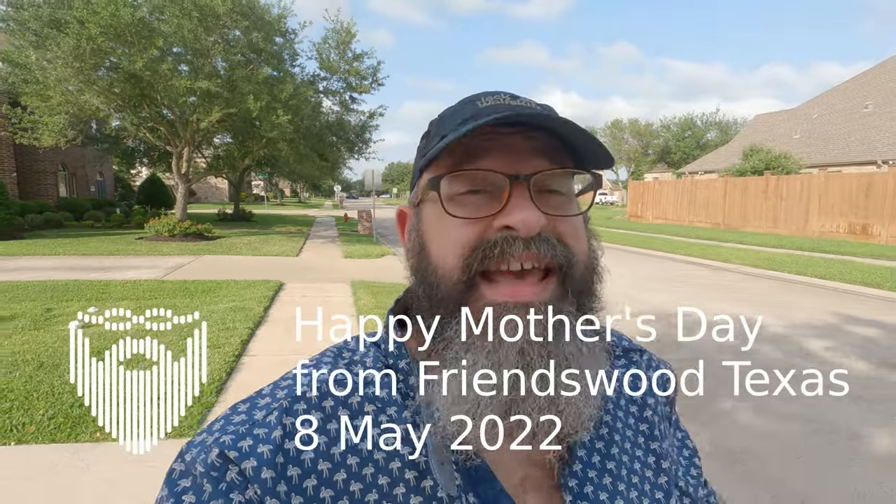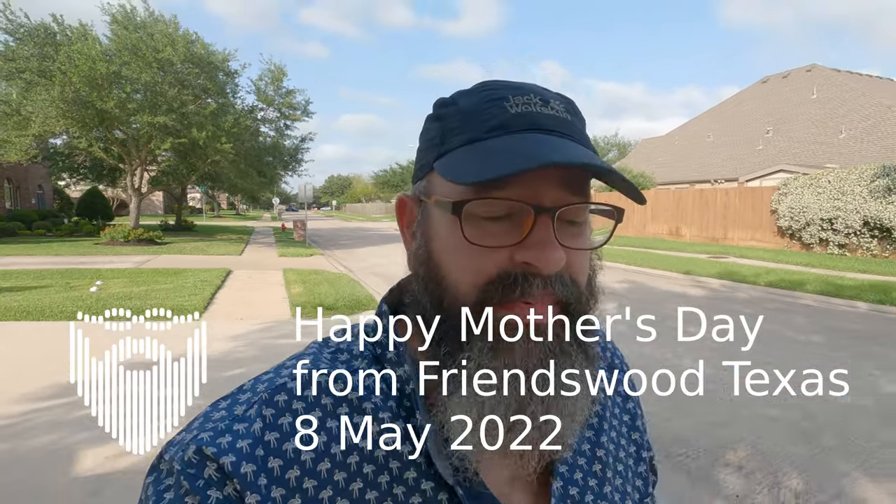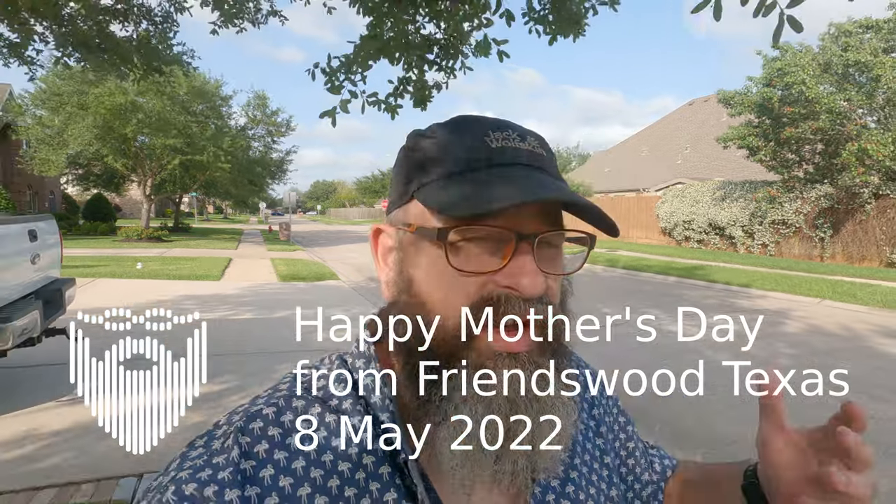I'm Scott Allen Miller and it is the 8th of May 2022. It's Sunday and this is Mother's Day. Happy Mother's Day to all of the moms out there. We're here in Friendswood, Texas, a suburb of Houston.